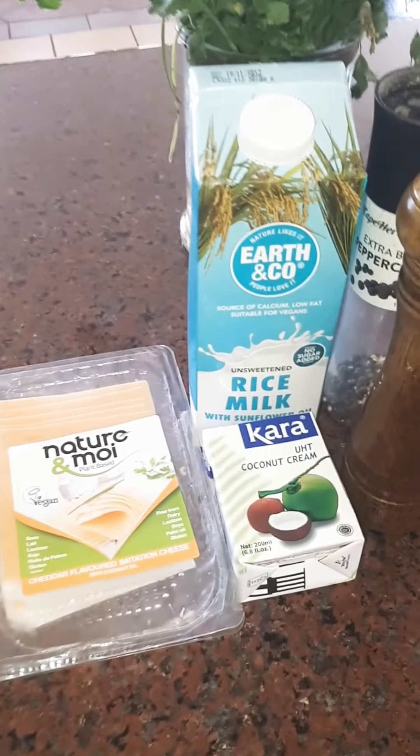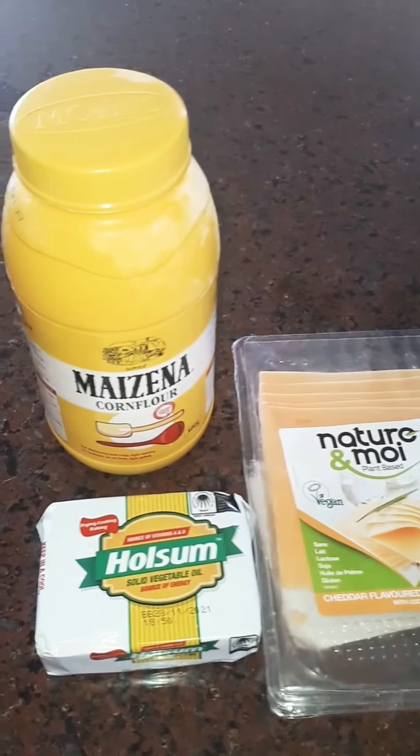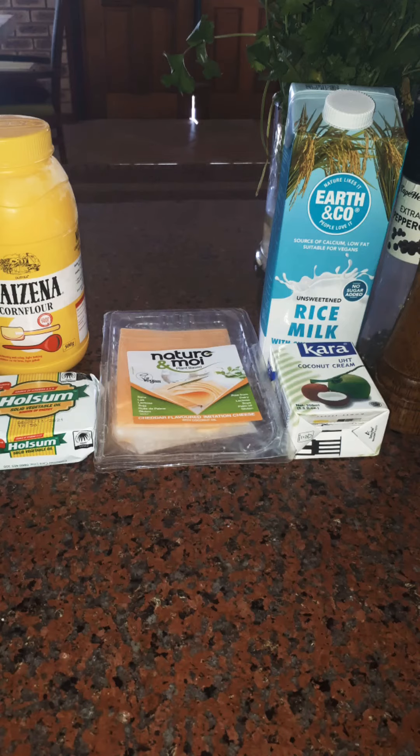These are the ingredients that we used to make the white sauce for this pasta. Enjoy cooking!